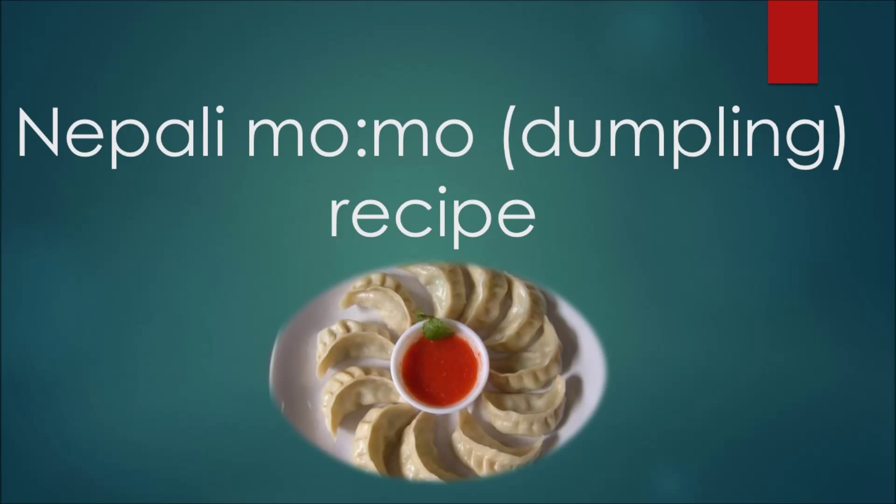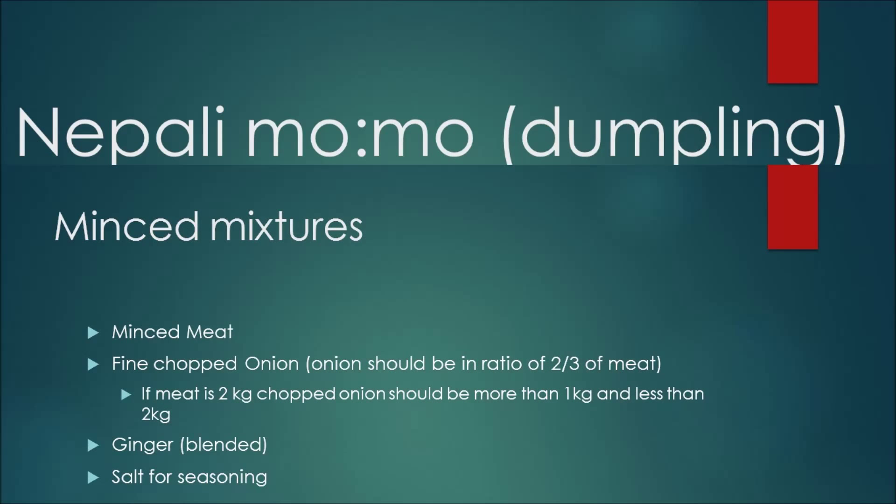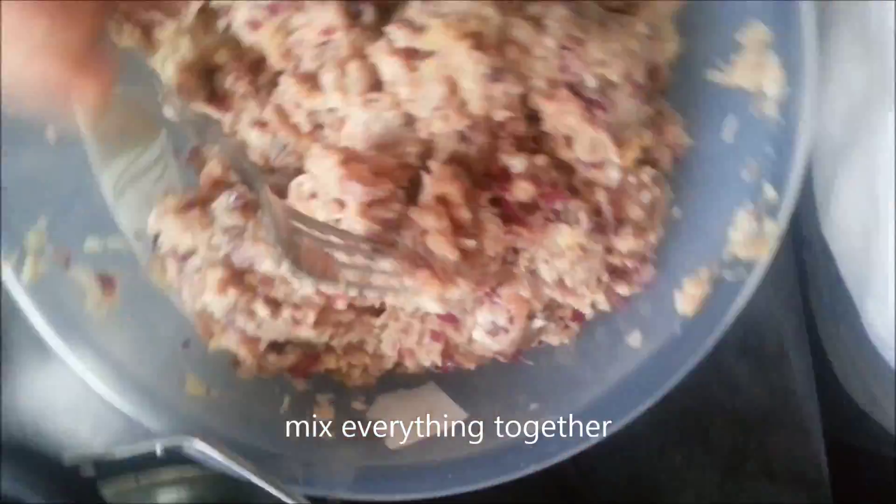This is a tutorial on how to make meat momo, also known as dumplings. For the mixture, I would like to say add some oil or some water for extra juiciness.